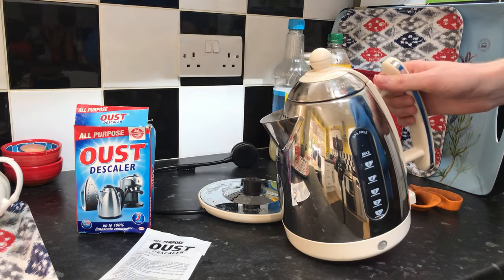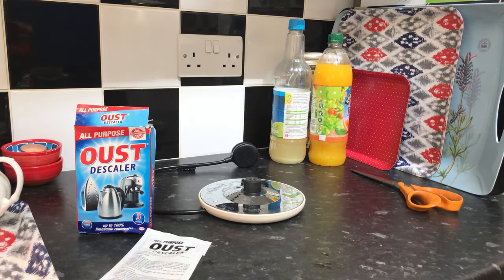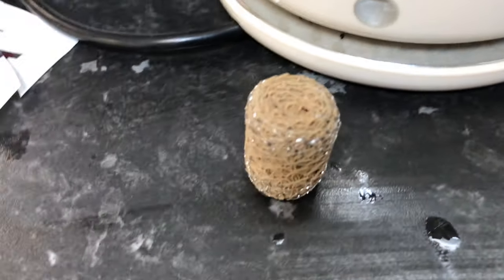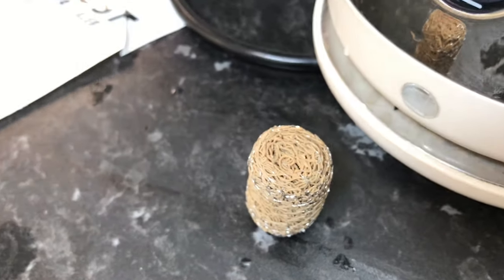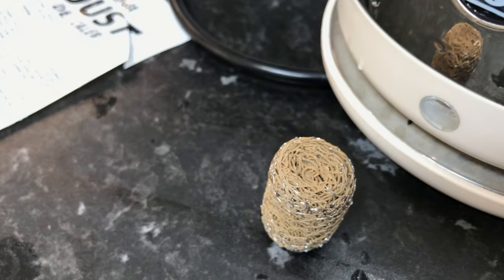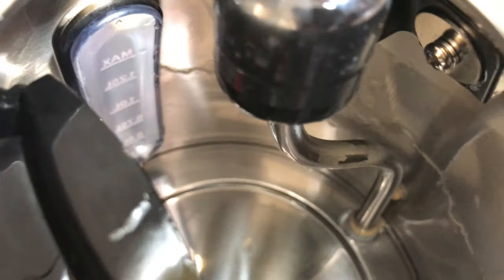I'm going to rinse it out now and then we'll take a look inside and see how well this worked. So I've rinsed the inside out and you can kind of see it didn't really work so well on the bubble ball. That's because a lot of limescale attaches to it — the best way to clean these is to just stick it in a small cup and let it soak in concentrate. The inside looks fairly better.